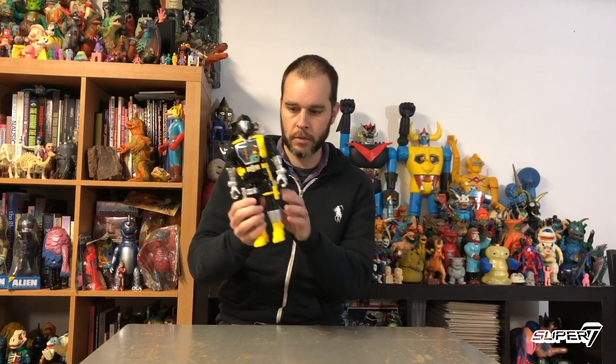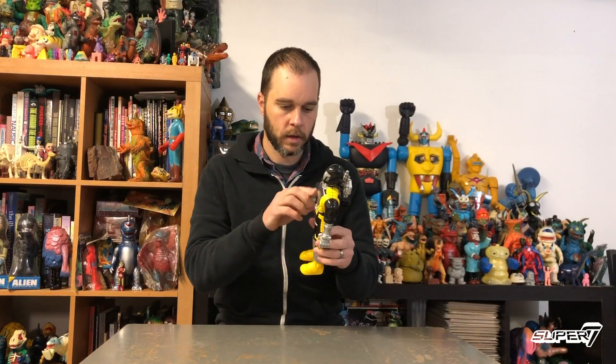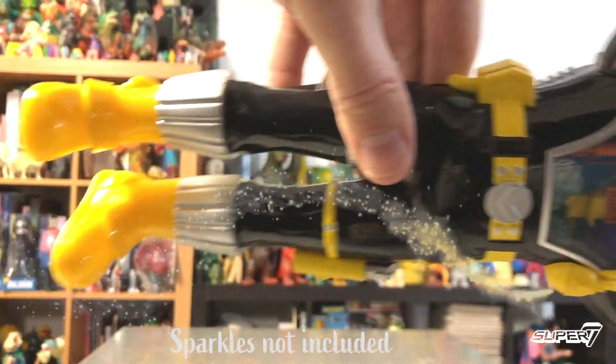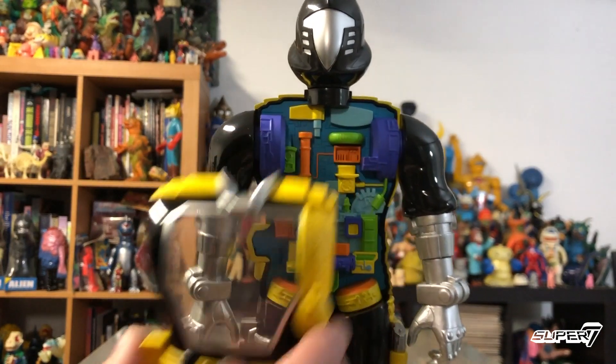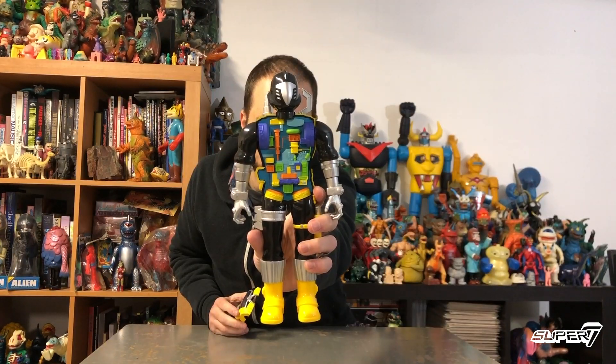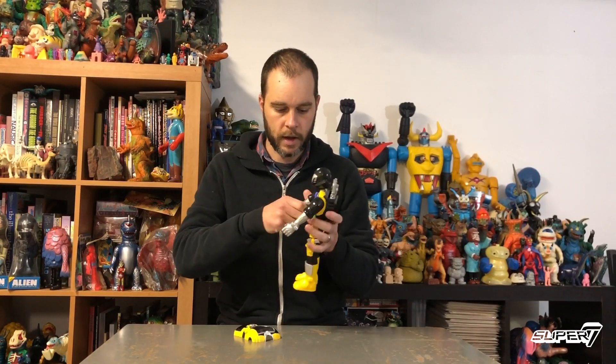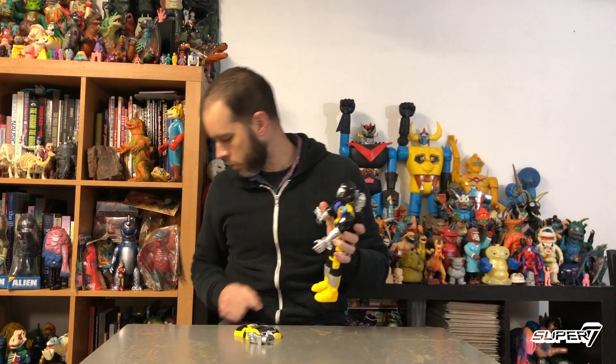11 inches tall, super cyborg awesomeness. The X-ray action figure is what we call him. Cast in beautiful glossy black plastic with a clear chest panel that pops right off so you can see all the robot guts inside. And you can pop the hands off just like you could on the old toy.